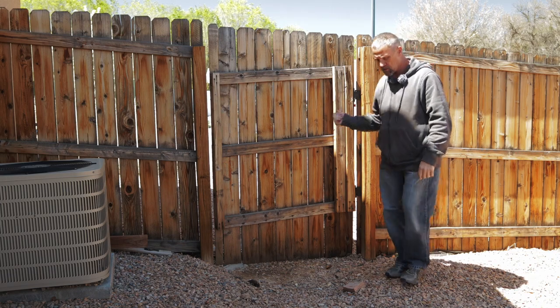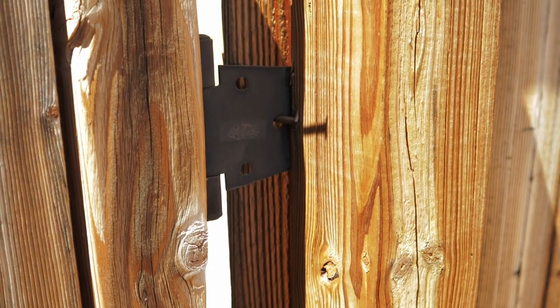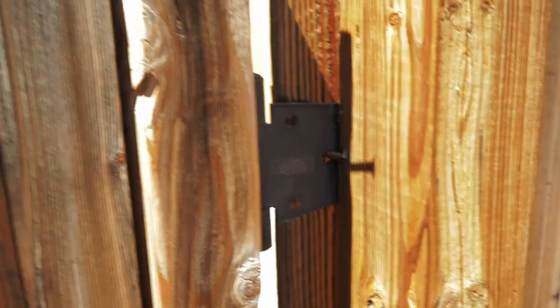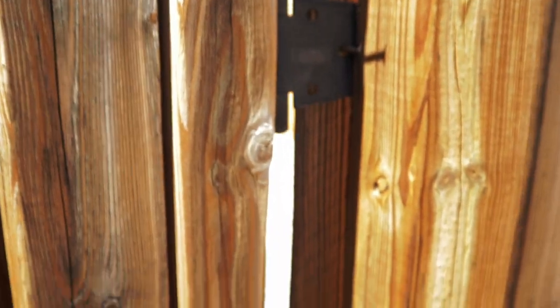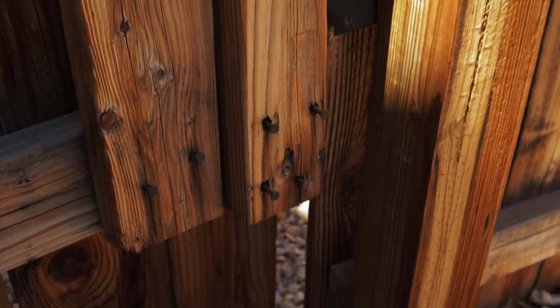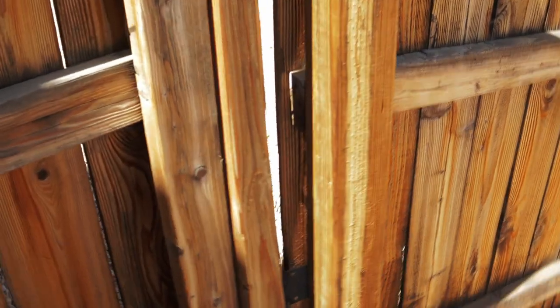Let me bring the camera up and show you some close-ups. See how they've got a nail on there, just holding that hinge on. The whole fence and gate is nailed together, which I prefer screws. They probably paid somebody or just used a nail gun. You can see those nails are backing out. There's no cross-member to keep it from sagging, and it's just a really poorly put together gate.